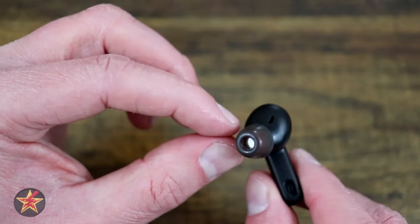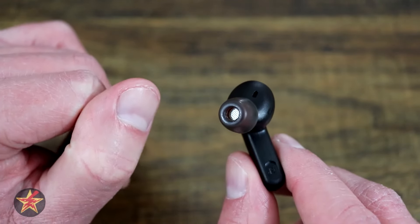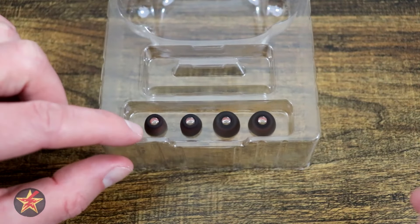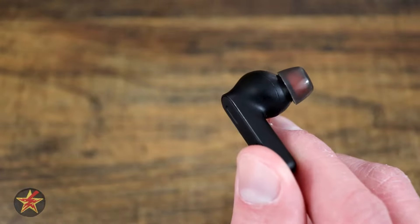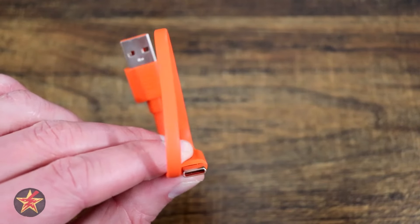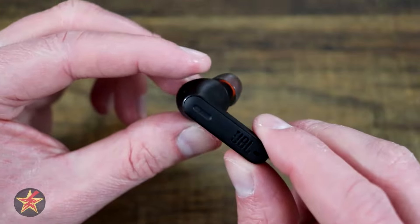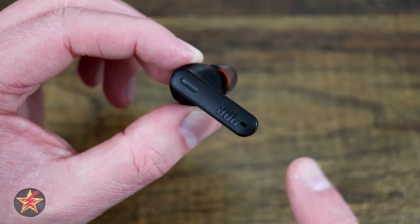If the standard middle-range ear tips that come with this don't fit you as well as you'd hope, you also have a set of small and large ear tips that come with your JBL Tune 230 NC. You also get JBL's bright orange USB to USB-C charging cable, which I greatly appreciate because battery life for electronics of any kind is very important.